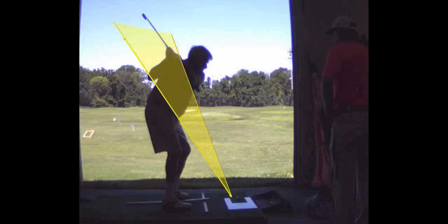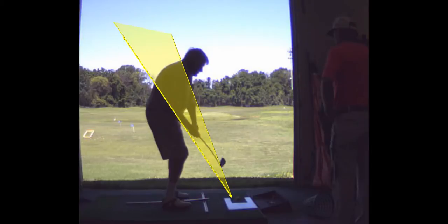When I finish up, should I be coming out straighter rather than...? No, you don't need to do anything. I don't care what happens after the ball is gone. You see how your right arm is straightening and hitting the ball? You're releasing the club.